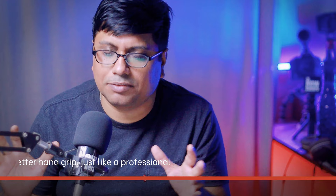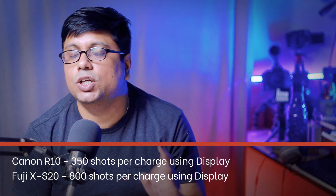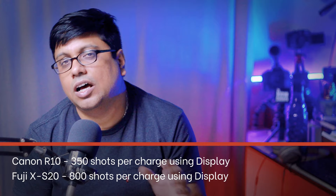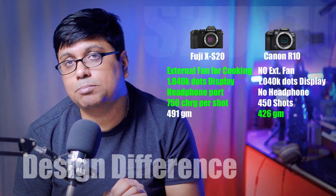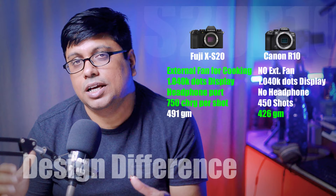Battery life is also a big factor — the XS20 offers double the battery life compared to the R10. A good hand grip combined with better battery life is important, because if your battery dies in the field, the camera becomes useless even with spare packs. Having 2x battery life is a very good thing.